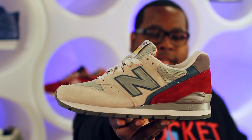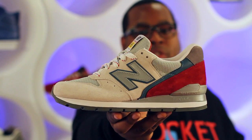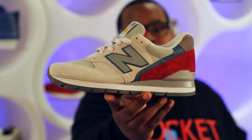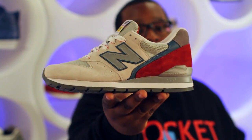The final shoe from the New Balance National Park Pack is the 996. This shoe uses a light gray suede for the majority of the upper but features a brick suede heel panel, finished off with a 3M New Balance logo, multi-colored laces — you can grab these for $150.